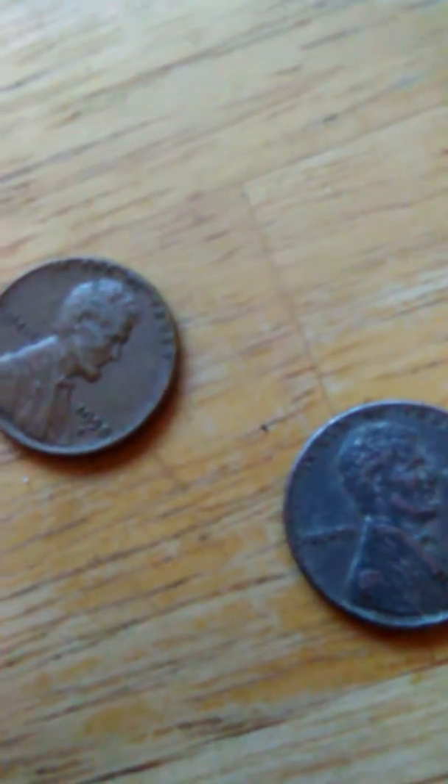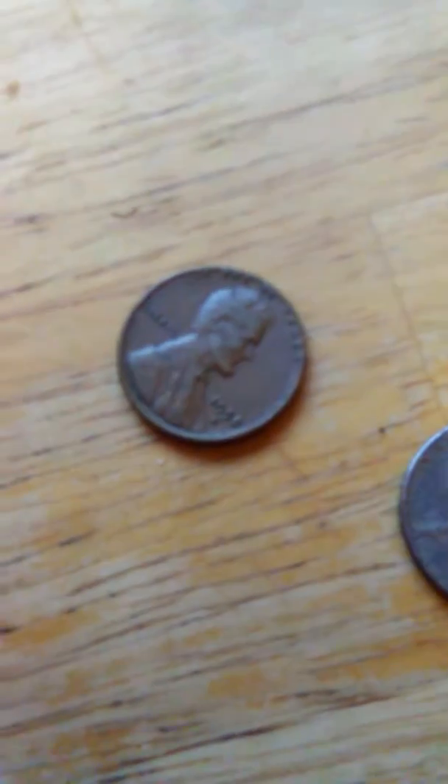That one has an Indian on it. She's looking at some other coins that she has. Here's another one. She has a bunch more of these kinds just sitting around here — different kinds, just different years of these coins. I'm going to cut it up and do another video on the different coins that she has.